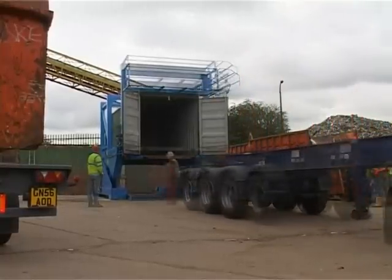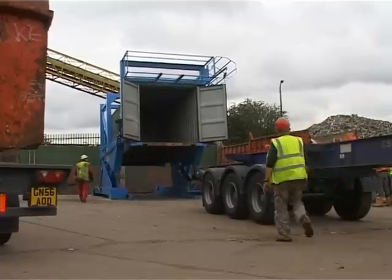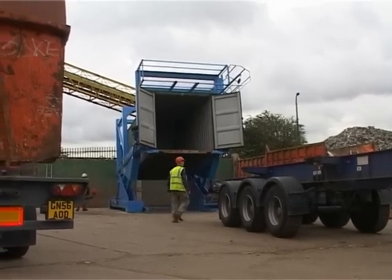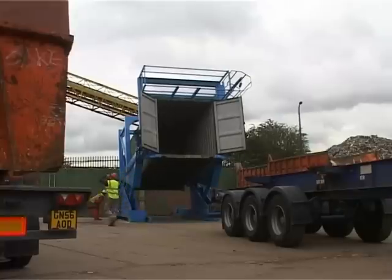The container tilter is built around a fully welded steel chassis. That and the lifting arms are built from a solid fabrication, specifically for the tough environment of the recycling industry. The pivot points are further reinforced for added security.